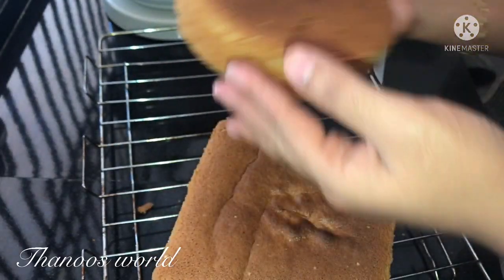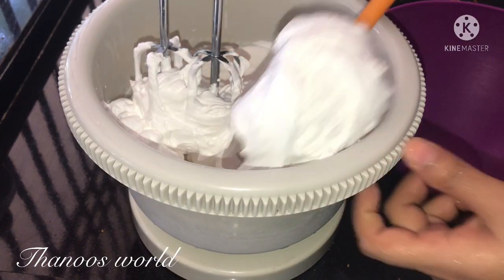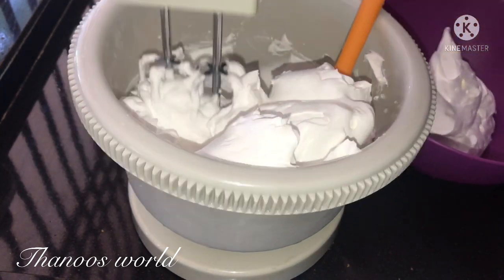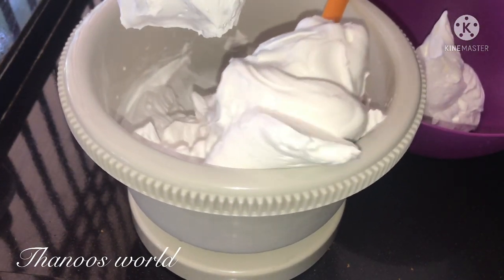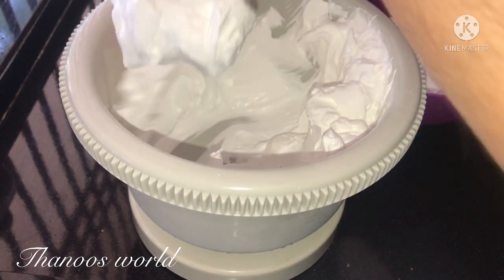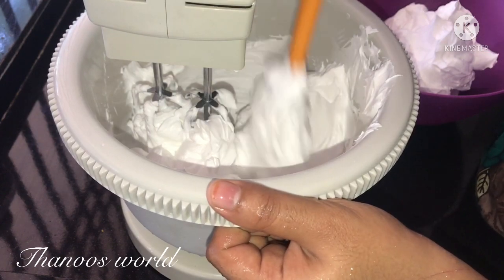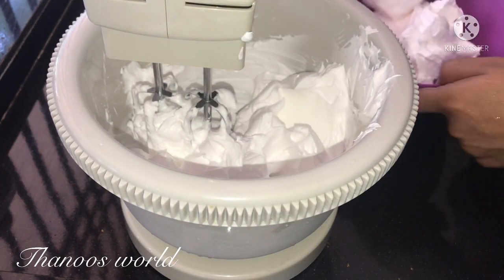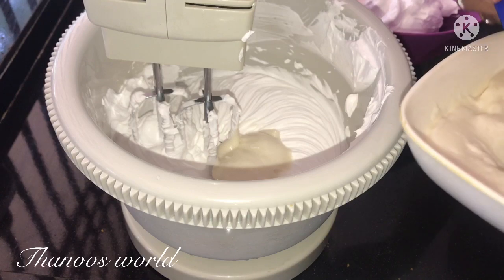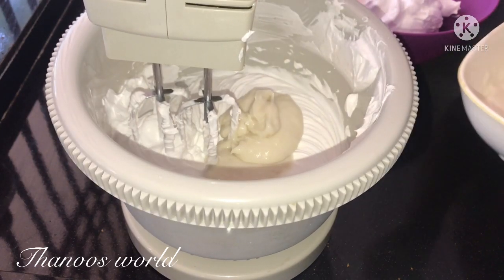I will cut the cake into two layers. I am using one cup of whipping cream, mixing the cream in a bowl. I love it when it comes together in the bowl. Put the two cake layers aside. Add a good amount of cream and mix well.